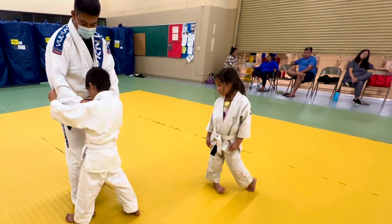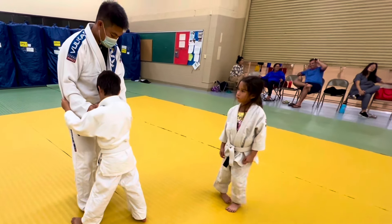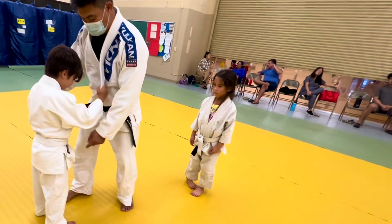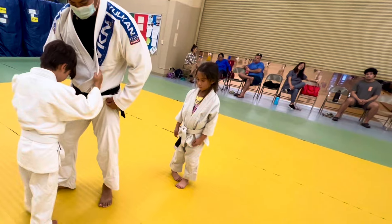Outside my foot. Pull to the right, Aki — pull to the right. Yes. Then right foot — Uchigari! Hook his foot.